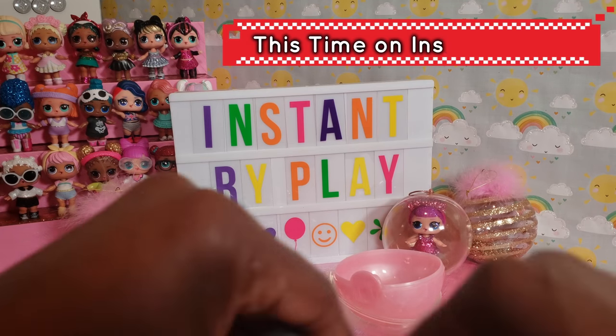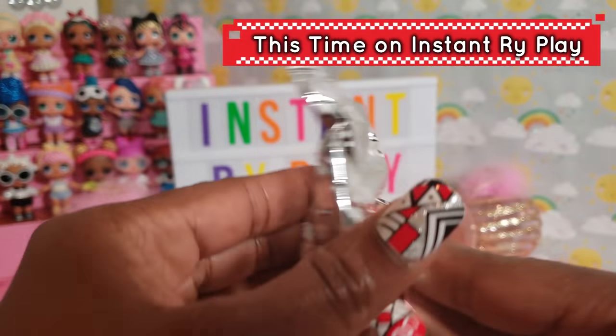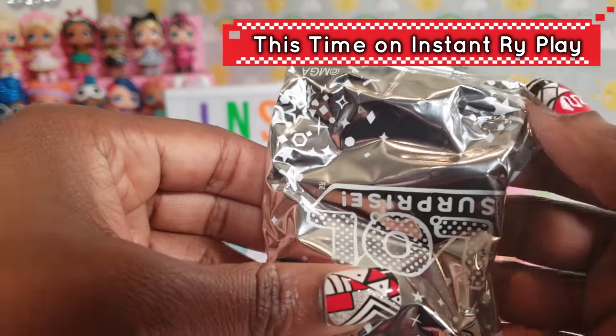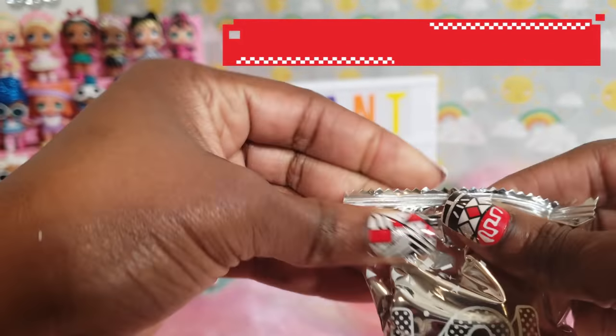I am going to just get right to the actual doll because I'm so impatient. I used to like to look at the outfits first but now I want to know exactly who I am, so I can either be over the moon or sad.